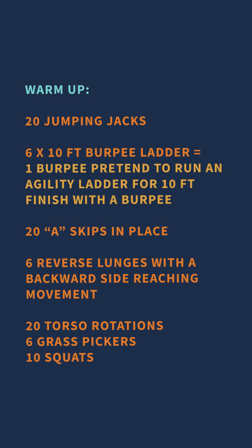Good morning Torque family, it is Tuesday and we're here for another workout. We have a warm-up of 20 jumping jacks, then six ladder runs pretending we have 10 to 12 feet of an agility ladder, where we'll do a burpee to start, run your ladder, finish with a burpee, run your ladder — six ladder runs and 12 burpees total. Then 20 A-skips, six reaching lunges three to each side, 20 torso rotations, six grass pickers, and 10 squats.